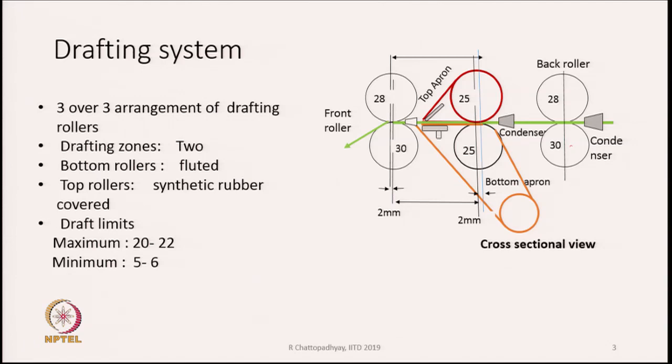When we have three pairs of rollers, we have two drafting zones. The bottom rollers are fluted and made of steel, while the top rollers are covered by synthetic rubber with a core part underneath. The draft limit varies between a maximum of 20 to 22 and a minimum of 5 to 6, but generally we keep a draft around 10.